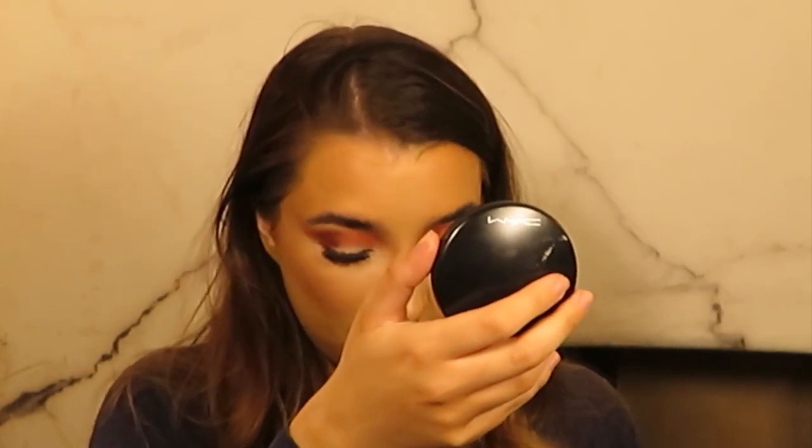So again I'm going in with that dark brown shade, focusing on the outer edge of the eye underneath.